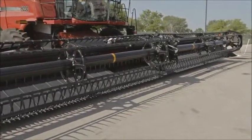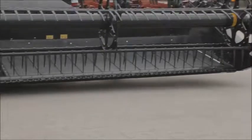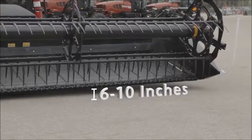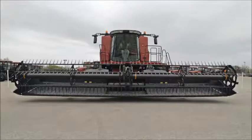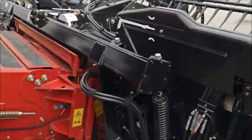Park the combine on level ground and set tire pressure evenly and correctly. Lower the header until the cutter bar is 6 to 10 inches above a level surface. If the combine is equipped with a lateral tilt feeder house faceplate, make sure that the faceplate is centered and level.